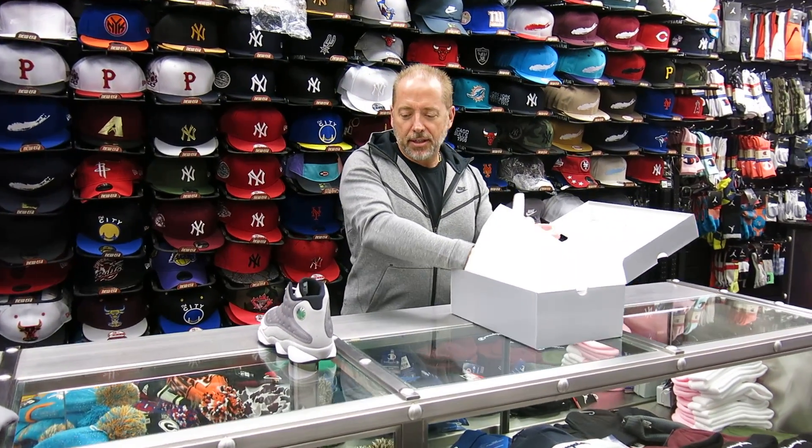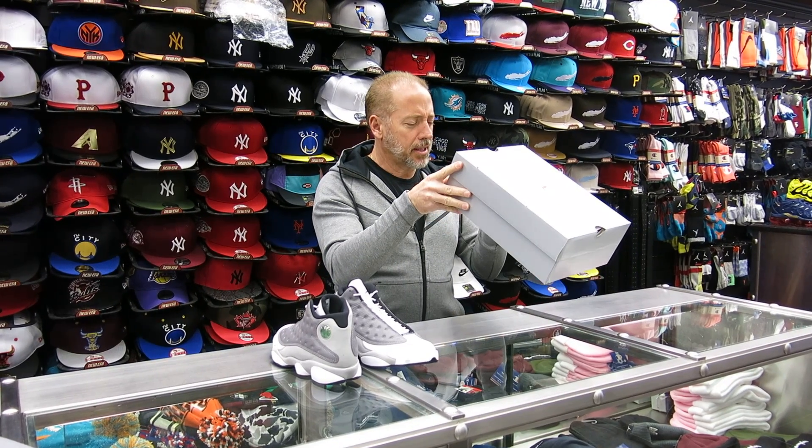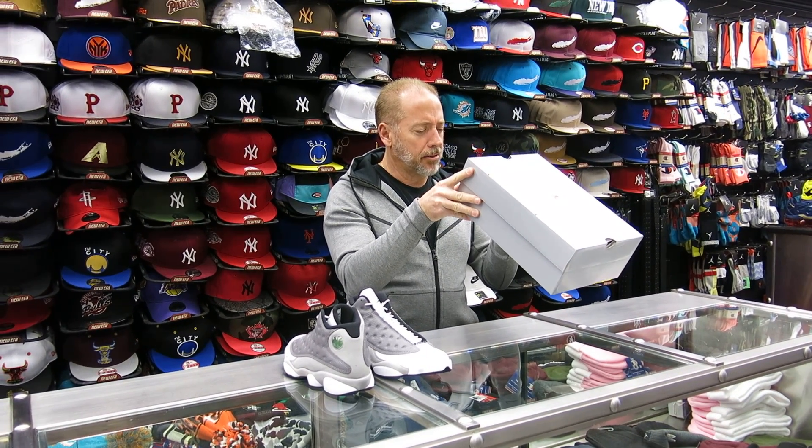These shoes are releasing 3/23, box is $190, and the colorway is called Atmosphere Gray, Black, White — Jordan 13.